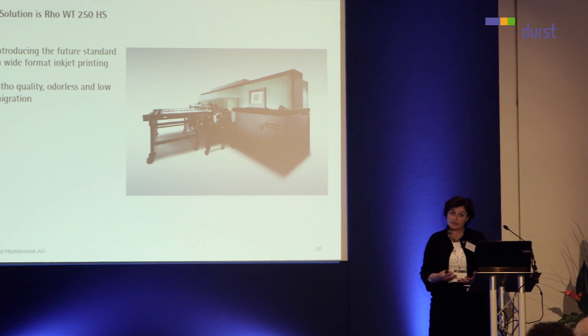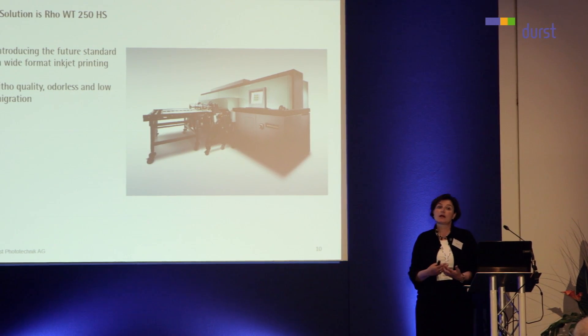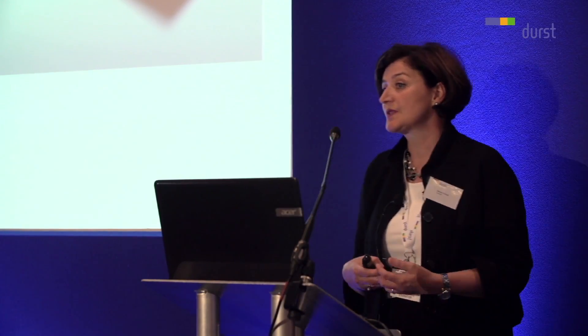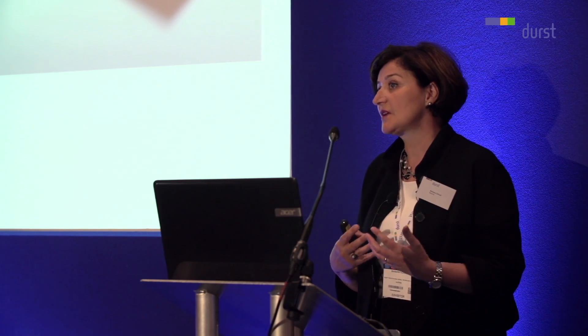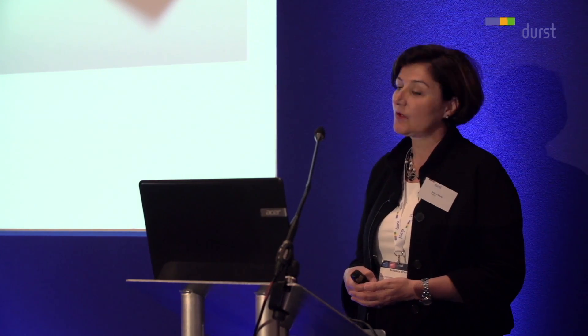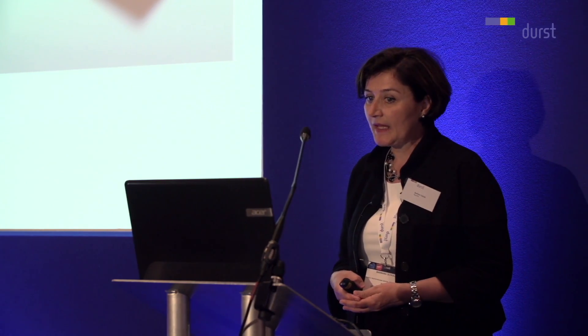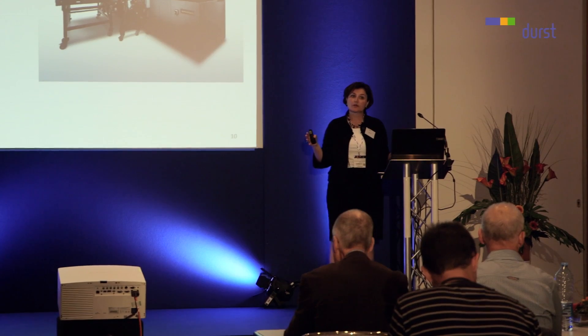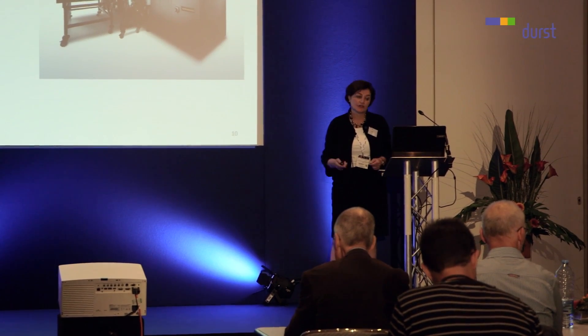It's odorless — something that our customer base has asked us for years in certain markets. Odor, of course, is a limiting factor to sell it to the big brand owners. So this new technology is odorless and low migration, depending on the substrate of course. And as you all know, the customer needs to have certified his entire system.